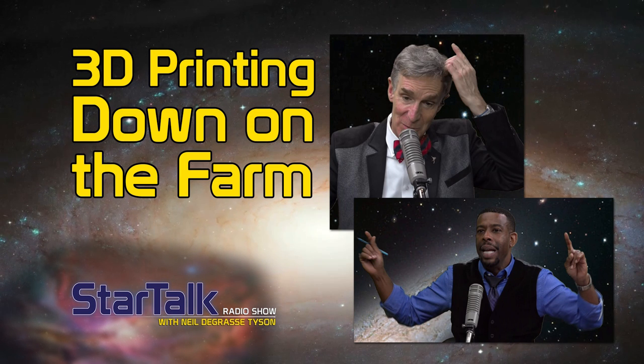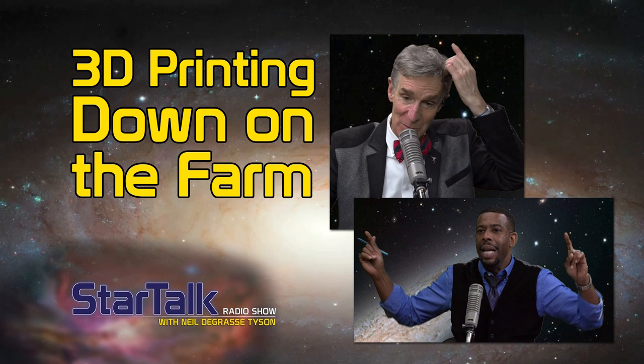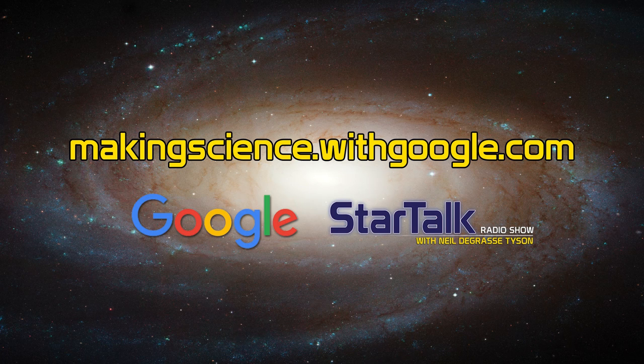This is StarTalk. This is a very exciting time here at StarTalk Radio because this is a maker edition, brought to you by Google. Go to makingscience.withgoogle.com — that's where you go to get involved in the whole maker vibe.